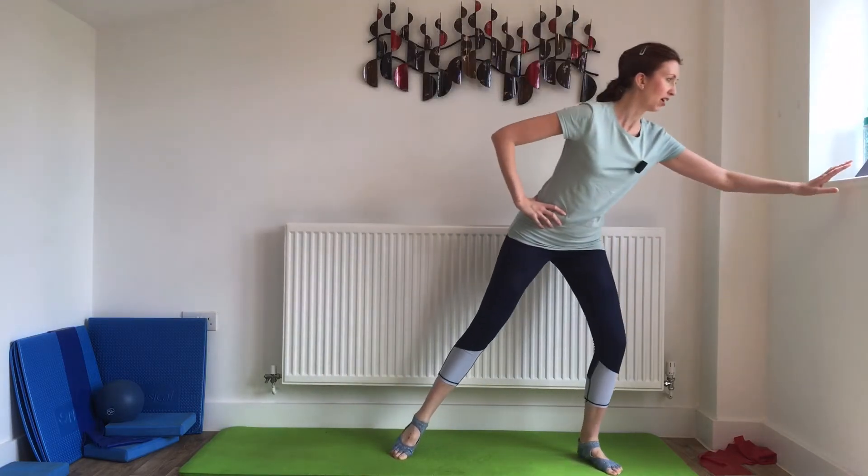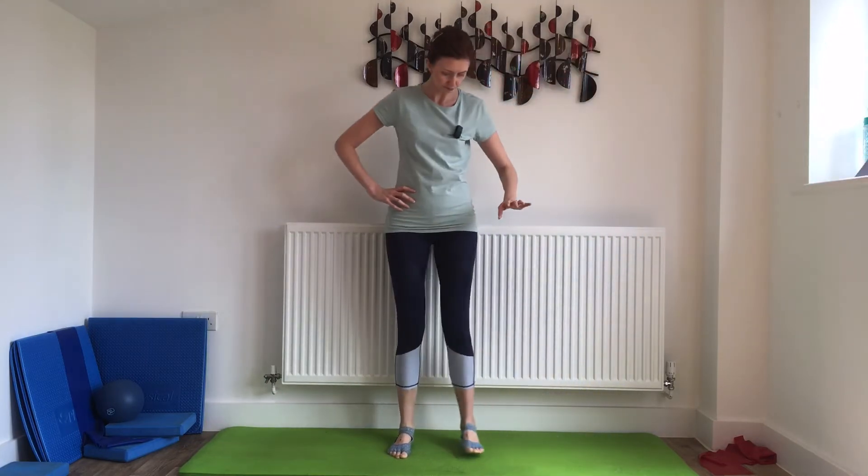You can have the hands on the hips if you want, and then we're just going to lift the heels up and down off the mat. Let's have a little go — I'll set the timer. Ready to start: three, two, one.